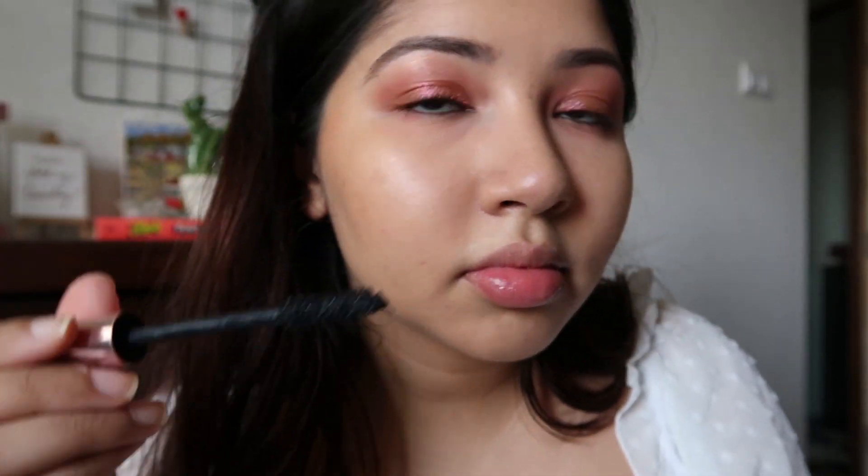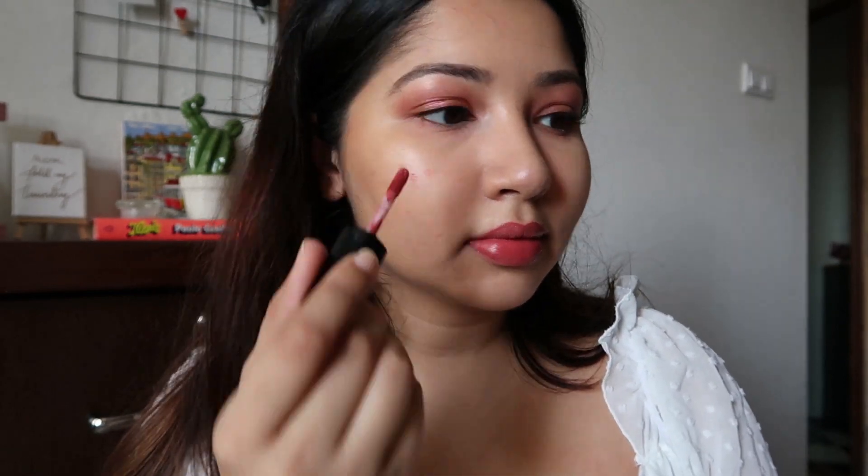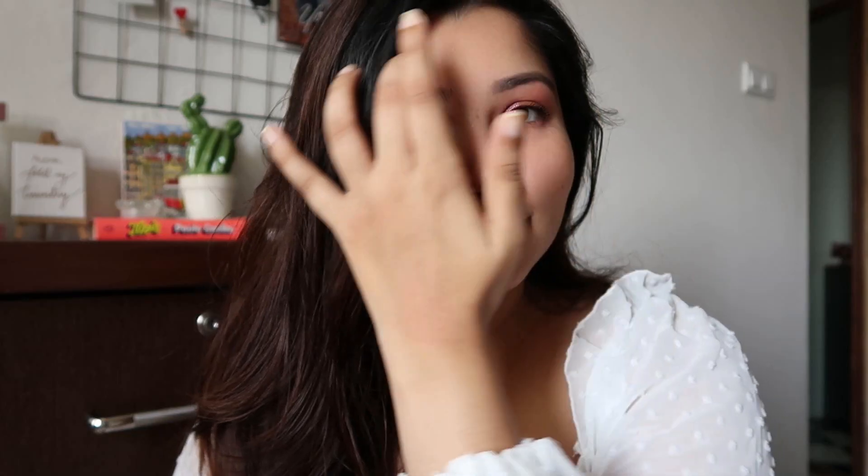For lips I'm going in with the Huda Beauty Liquid Matte Lipstick in the shade Icon — my favorite lipstick ever, love love love this. I'm also dotting a little bit of it on my face as a blush, because I don't want to use a powder blush — I love the gorgeous cream finish a lipstick gives. Just blending that in and it looks really nice.